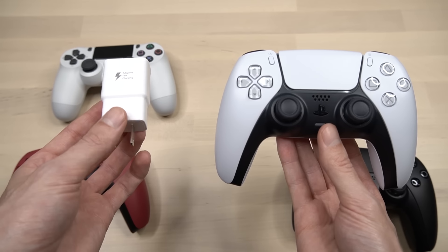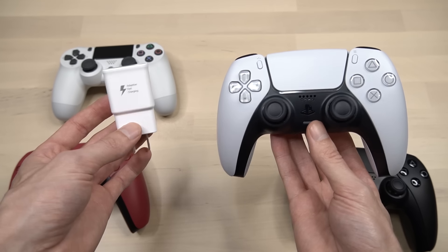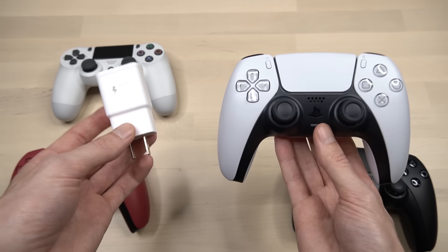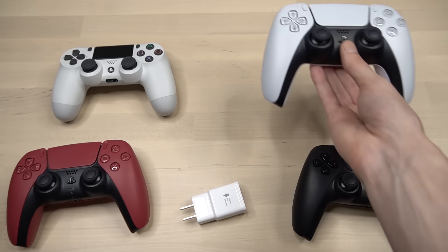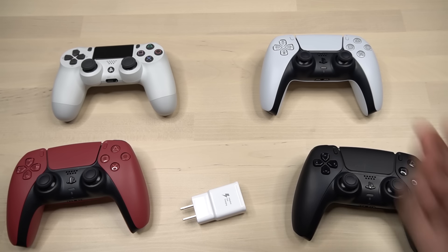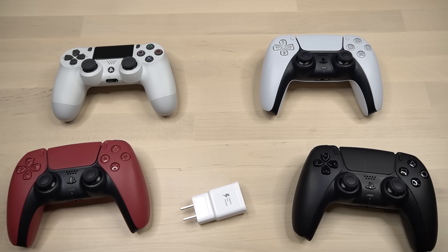I have read that the PS5 controllers are a lot smarter with the fast charging adapters, but in my opinion I don't think it's worth risking it because the PS5 is still relatively new and we don't know how these fast charging adapters could be affecting the controller battery in the long term. So to avoid ruining your PS5 controller, I'd recommend not using the fast chargers.